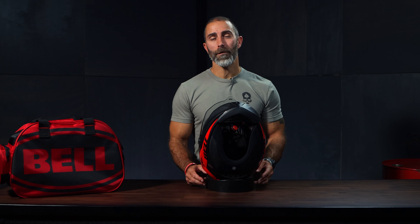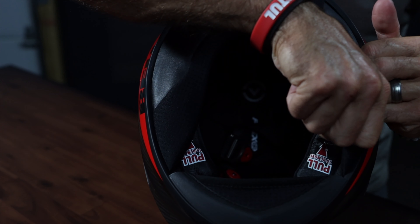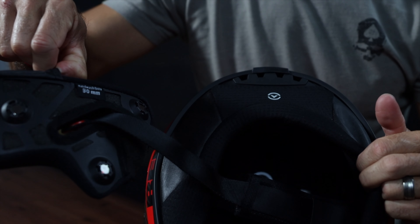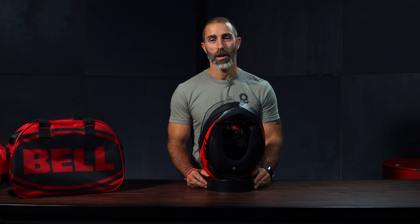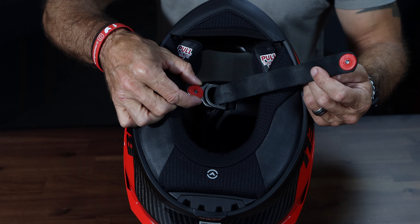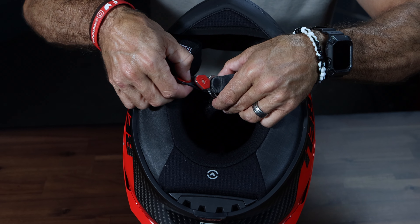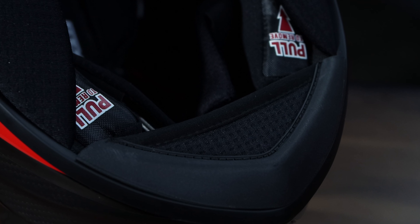We have the Magnafusion magnetic cheek pads next, which are antibacterial and much easier to remove and reinstall thanks to the magnetic action. It also has easy-to-read instructions for EMS responders in the case of an accident. Here we can also see the standard D-ring closure system with a magnetic end to secure the strap while riding, and a nice little chin curtain.